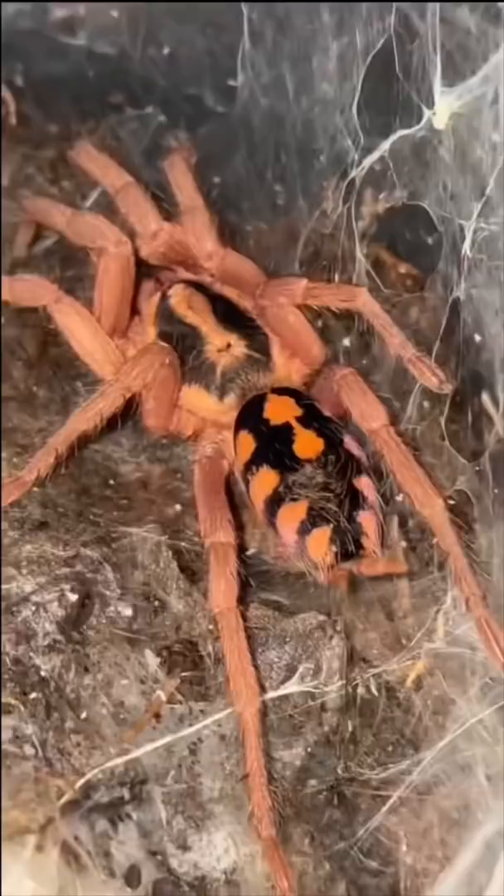The same thing seems to have happened with my Mexican red meat tarantula. As you can see, it just recently molted, so I'll be grabbing that. Thank you very much, sir.